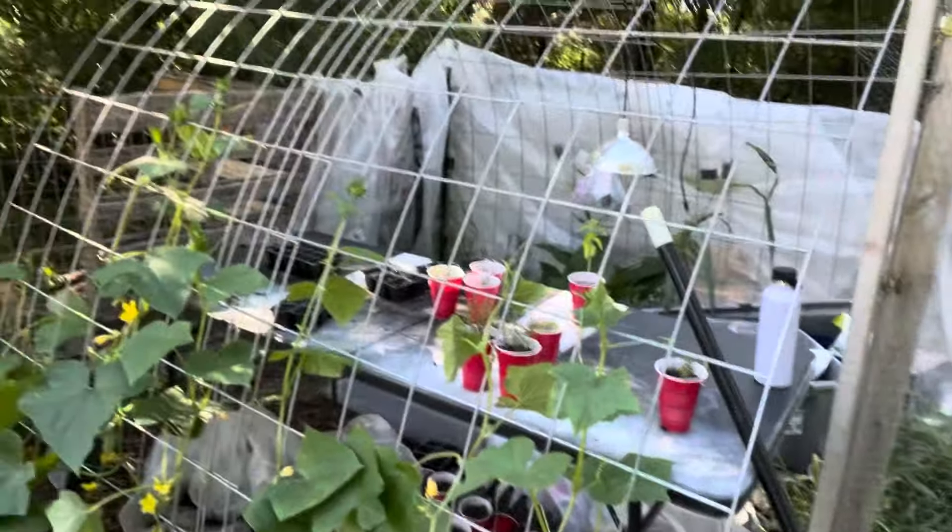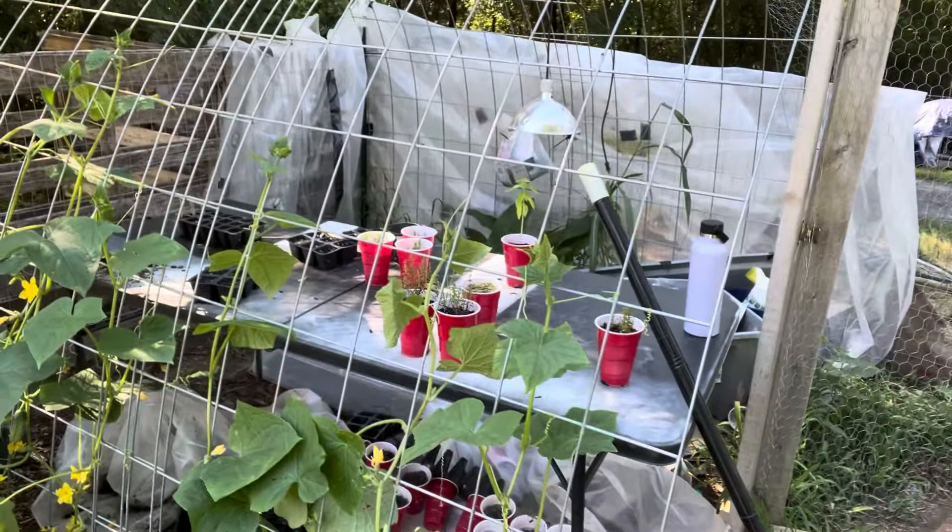Cucumbers! We've got those and they're vining up really good on the side of this makeshift chicken coop slash greenhouse slash bug out shelter.